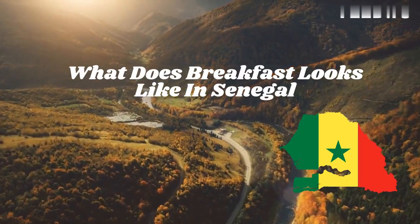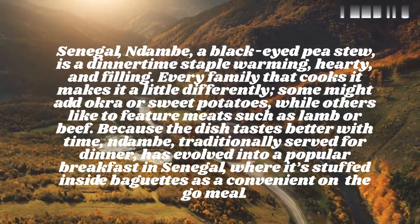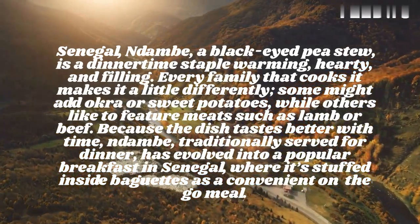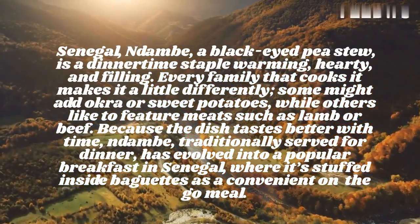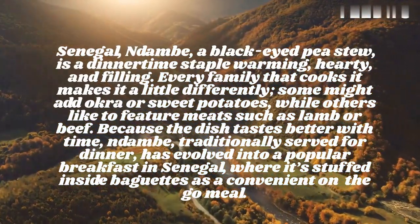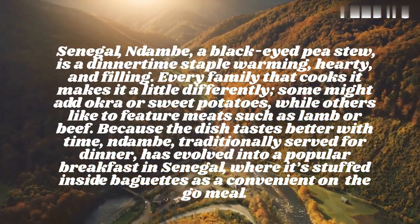What does breakfast look like in Senegal? Dam, a black-eyed pea stew, is a dinnertime staple — warming, hearty, and filling. Every family that cooks it makes it a little differently; some might add okra or sweet potatoes, while others like to feature meats such as lamb or beef.